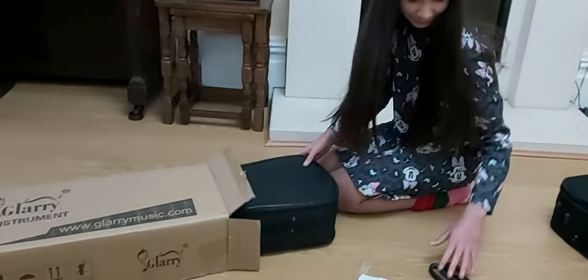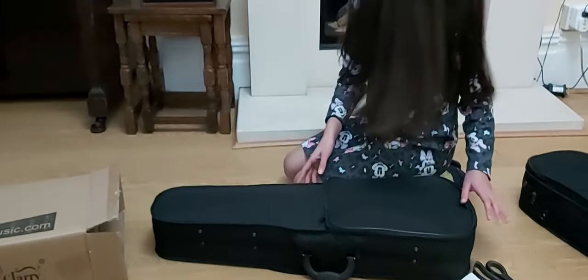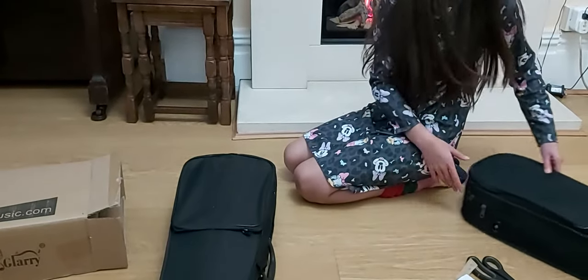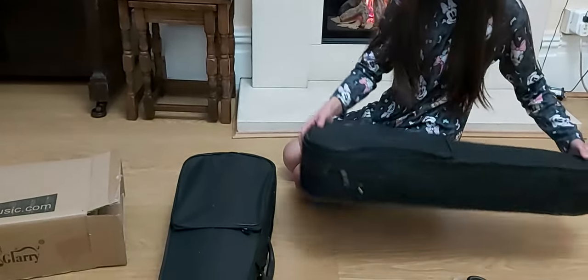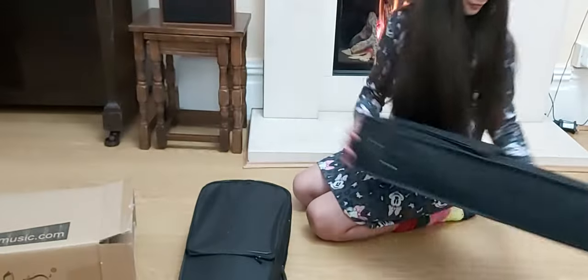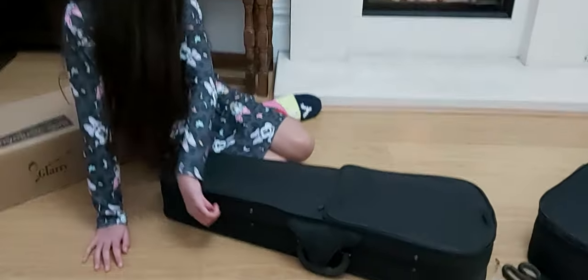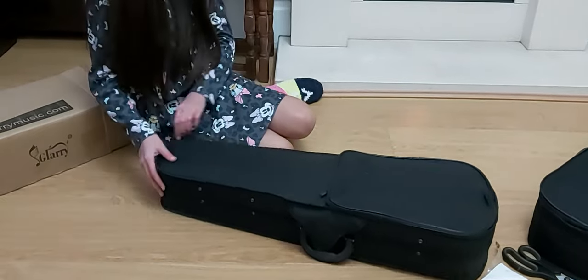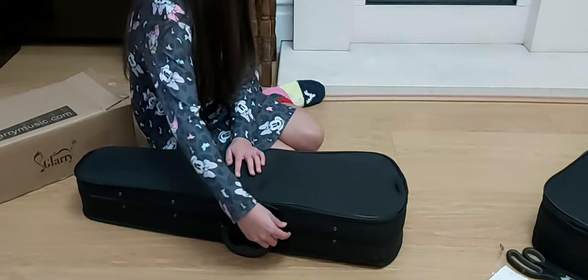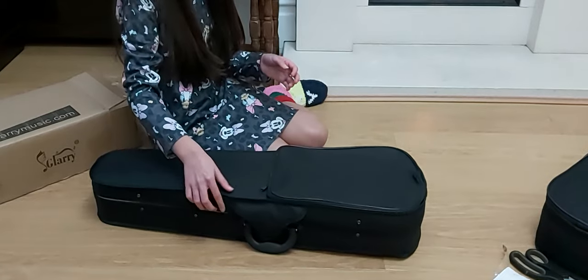Here comes the new one. It's quite bigger — is that the correct size? Open it and check if it's complete. What's in it? Hopefully it's complete because it's expensive. If it wasn't complete, it would be very surprising given how heavy it is.